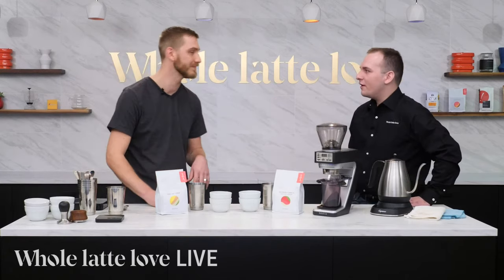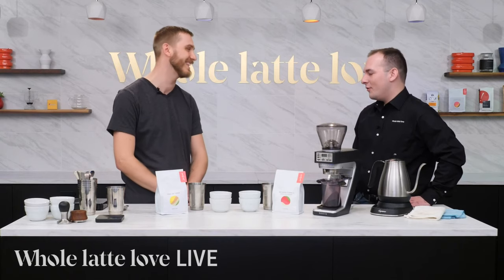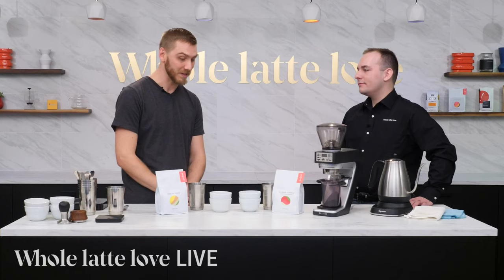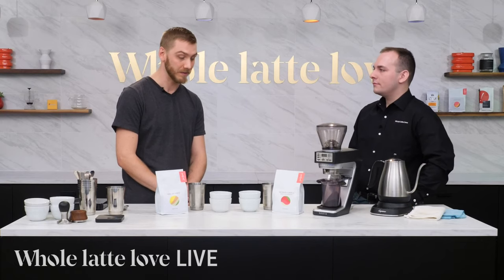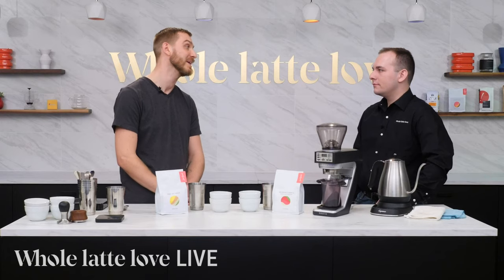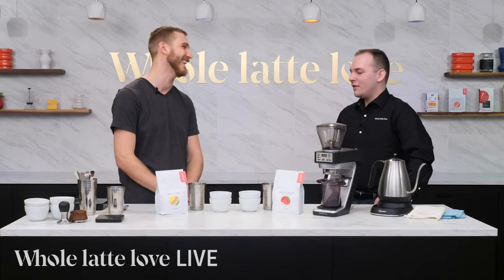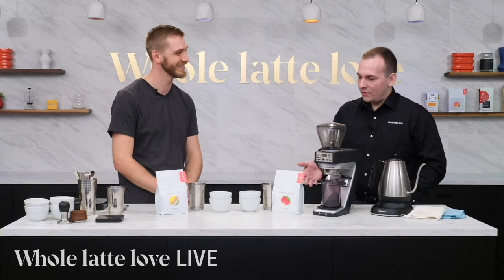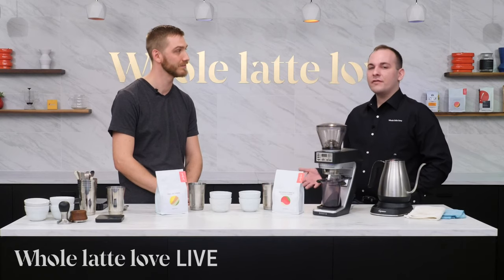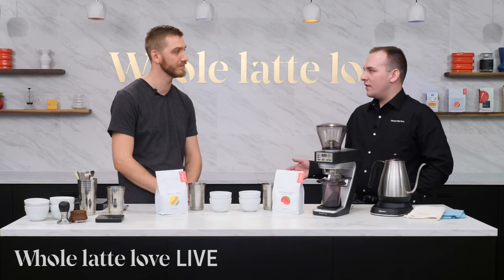So Ben, welcome. What are you doing at Joe Bean these days? I've been mostly on the production side of everything — doing a lot of building relationships, green buying, roasting. A little bit of everything. The Don Roger and the Costa Rica we just got up on the website today for Cyber Monday, so anyone who wants to try those can definitely check it out. And then your Fabricator line of coffees — what are those about?